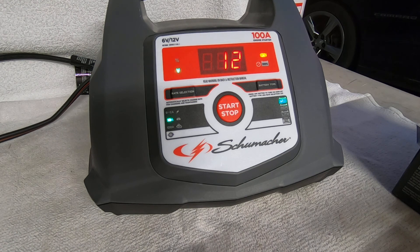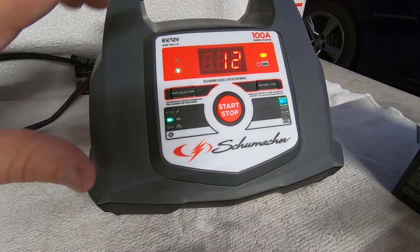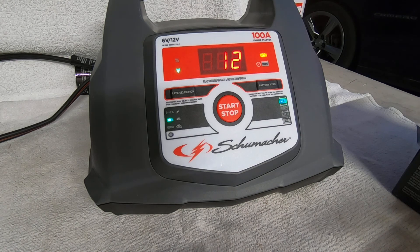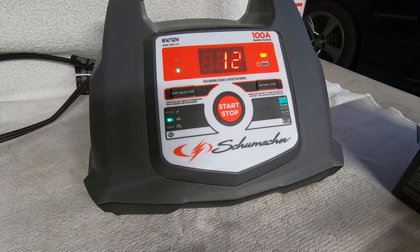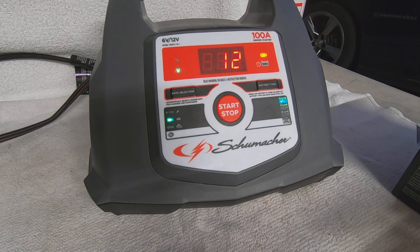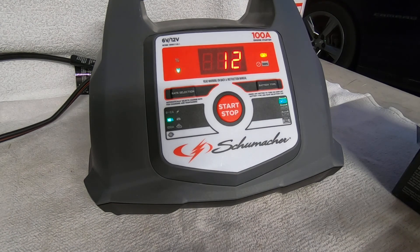It's a typical battery charger with a nice feature set and it looks like it's working great. If it detects the battery is unable to be charged, it pops up and says 'bad' on the display, so you know you have a bad battery. It's got a float/maintain mode and it works for both 6-volt and 12-volt batteries.